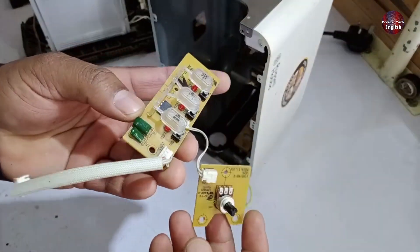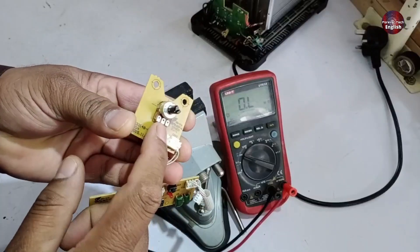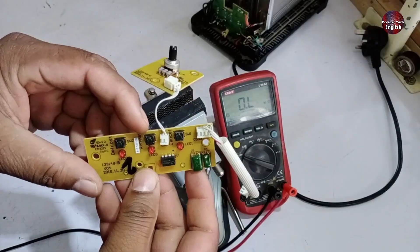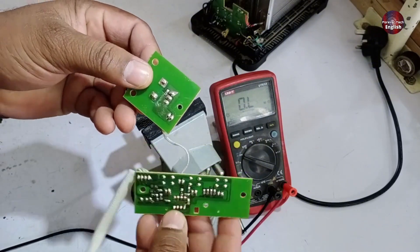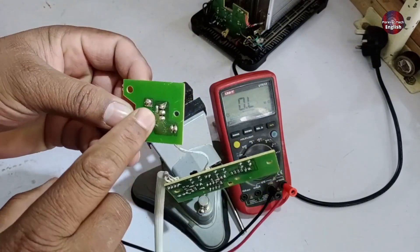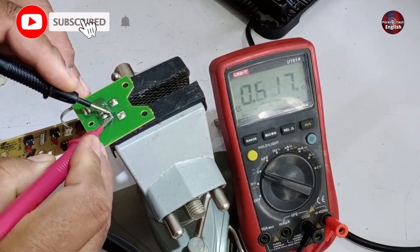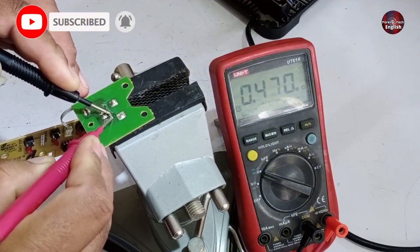Now I'll test it to see what the issue is and why it's not working. I'll explain everything as I go along. Look here — this is the potentiometer, and it's not functioning properly, so I'll check it. Besides that, there's a control IC, as well as some resistors and capacitors. I'll test all of these, but first I'll start by checking the resistors to see what values they are giving. It's showing a value of 0.47 kilo-ohms, which means it's working perfectly fine.